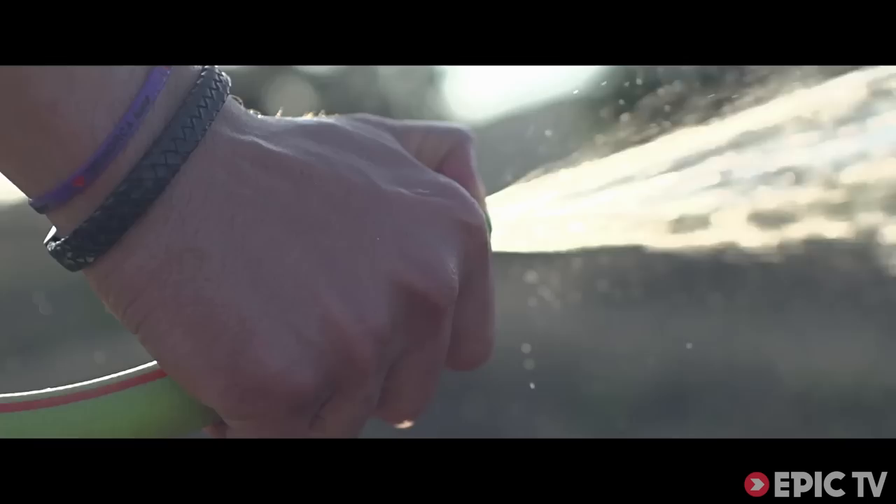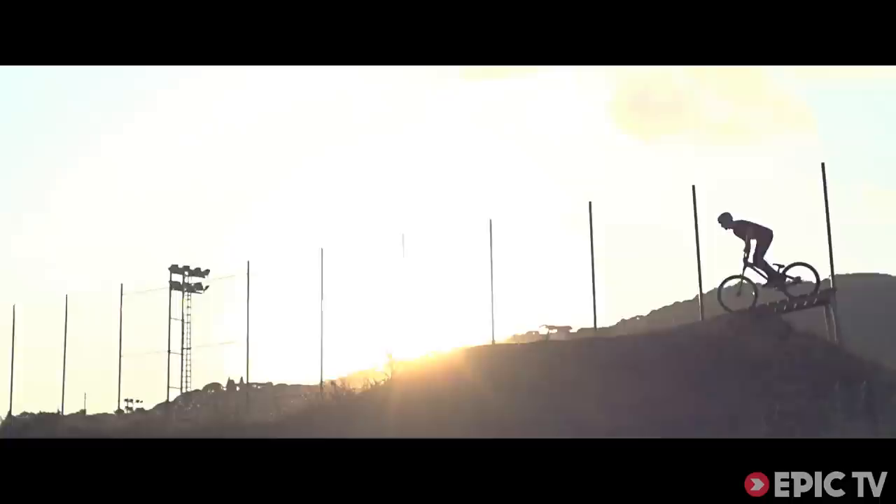Hi guys, I'm Shegui from Barcelona. We are here in La Poma, and now I'm going to show you my signature trick.